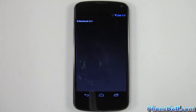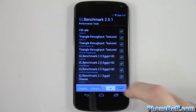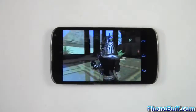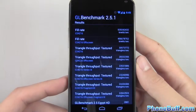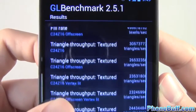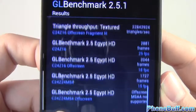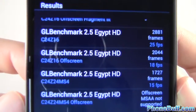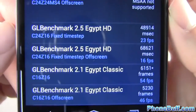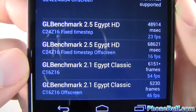Now we'll run GL benchmark. Hit performance tests and then start. The GL benchmark is done — this one actually took over 15 minutes, so a really long one. Scrolling through so you can get a good idea of all the scores. Working down to the bottom to show the frames per second: 23 frames per second, 16, 54, and then 46.